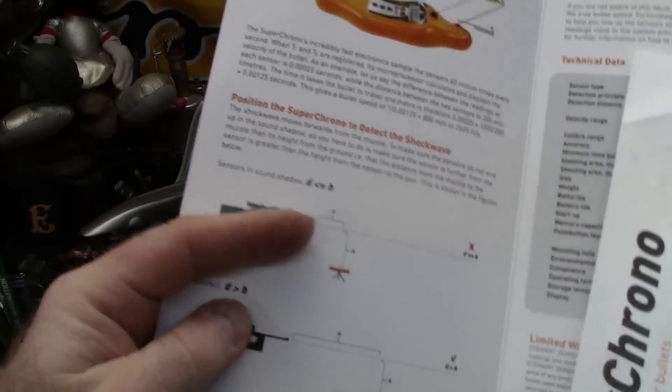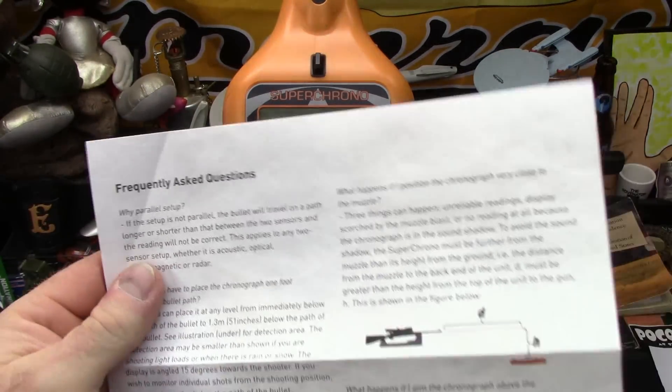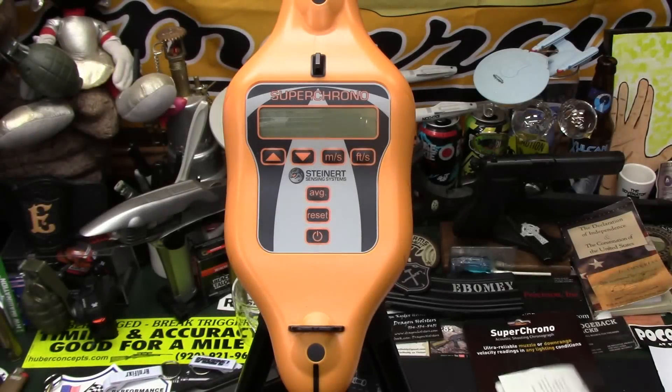Setup on these could not be any easier. First of all, you're going to get a full set of directions, an Allen wrench for the battery panel, all the do's and don'ts — relatively easy.